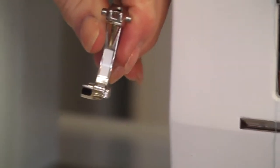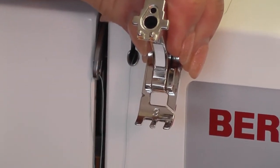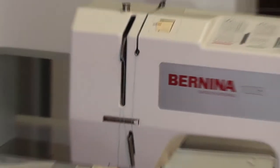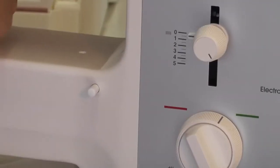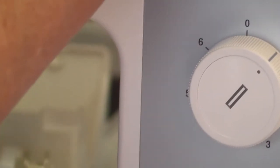Now I'm going to change to my buttonhole foot — foot number three. Turn it to stitch number one, back to green, and on a very small stitch length because I want it nice and tight. Mark the size of your buttonhole on the fabric with a pen.